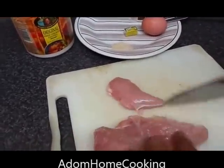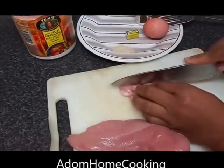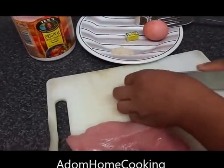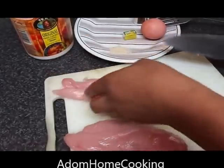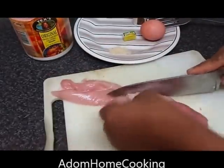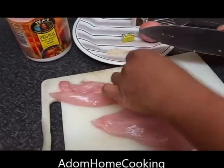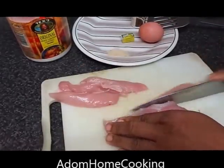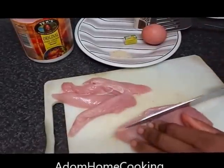I'm going to shred my chicken breast — it's good to use the breast as it's easy to shred. It can be served at your table as a starter, eaten with chips, or just had on its own as a snack. I'm just slicing it now.